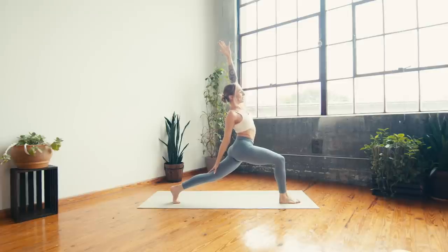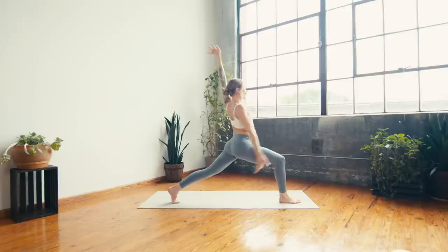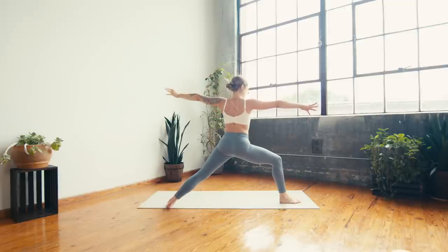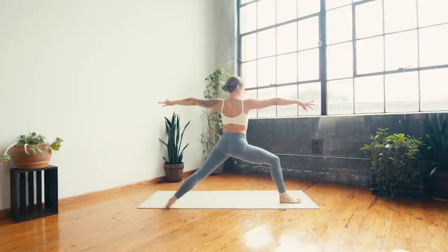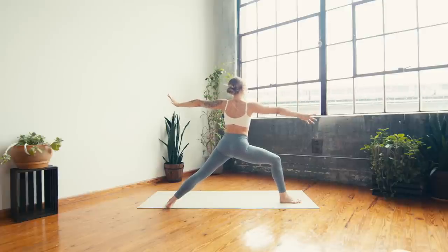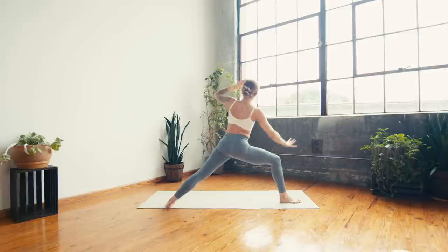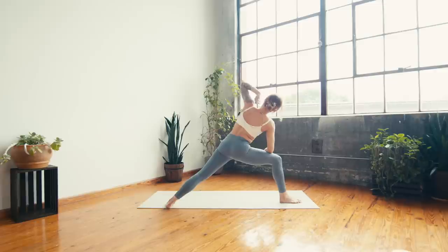One more inhale — on your exhale, open out to warrior two, roll the back heel down, deep bend in the right knee, spread the toes wide, reach the fingers long. Take a deep breath in, stay for the breath out. Next inhale — reverse, reach the right arm back, feel that side body stretch. Exhale — side angle, right forearm to the thigh, left arm sweeps by the ear. Option to stay right here or find the half bind.